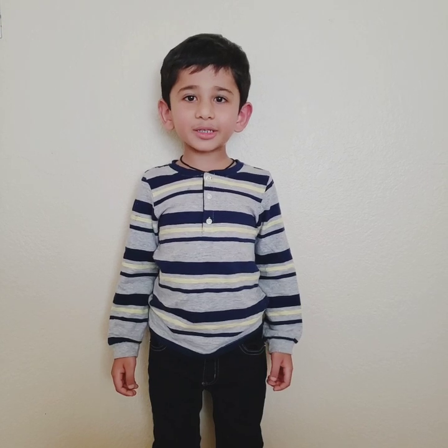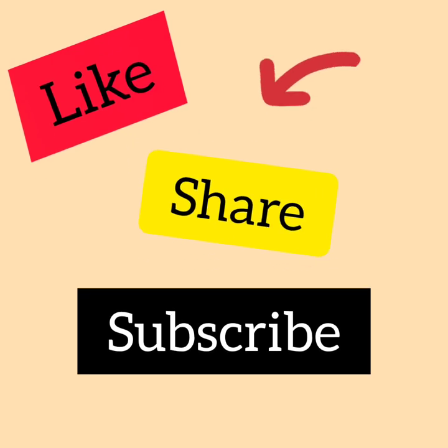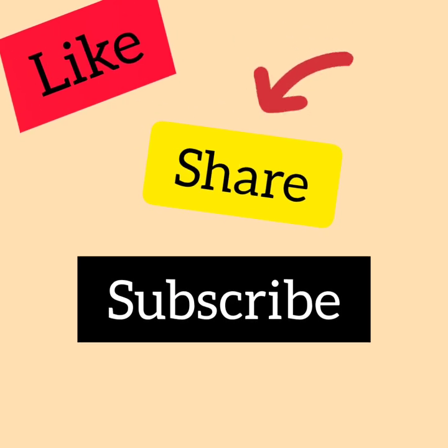Thanks for watching! See you next time! Bye! Like, share, and subscribe for more videos!